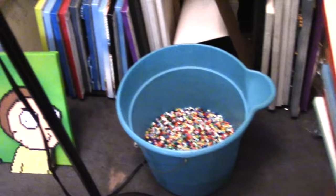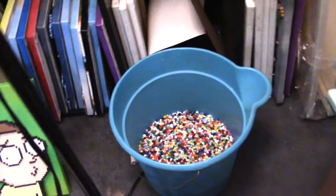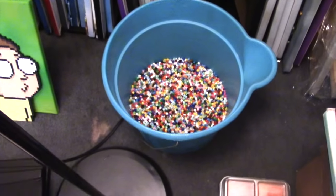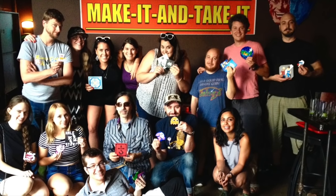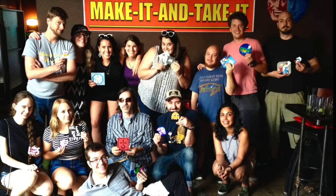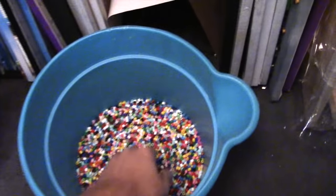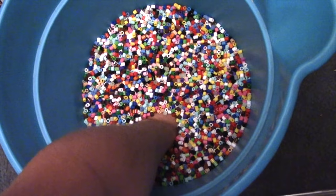Here's a bucket of Perler beads. I sometimes host DIY Perler bead events called the Make It and Take It. At the end of those, I take all the leftover beads and toss them into this bucket. I'll sort them all out one day — maybe. But for now, I can do this. So satisfying.